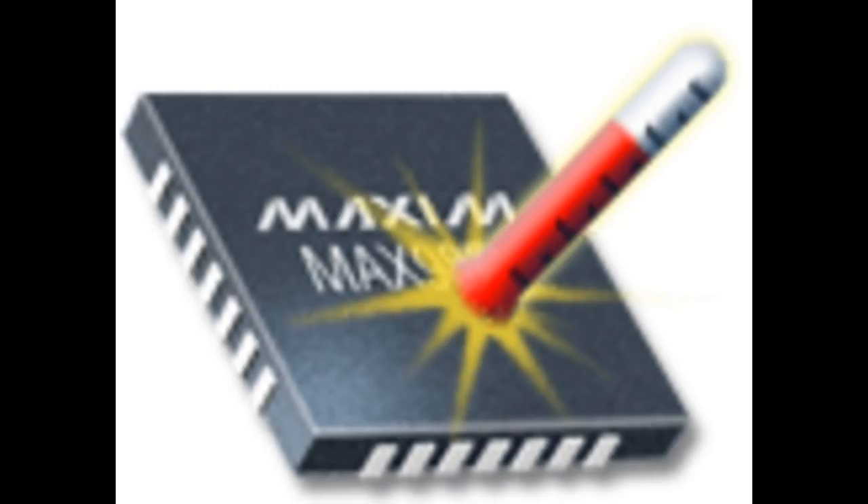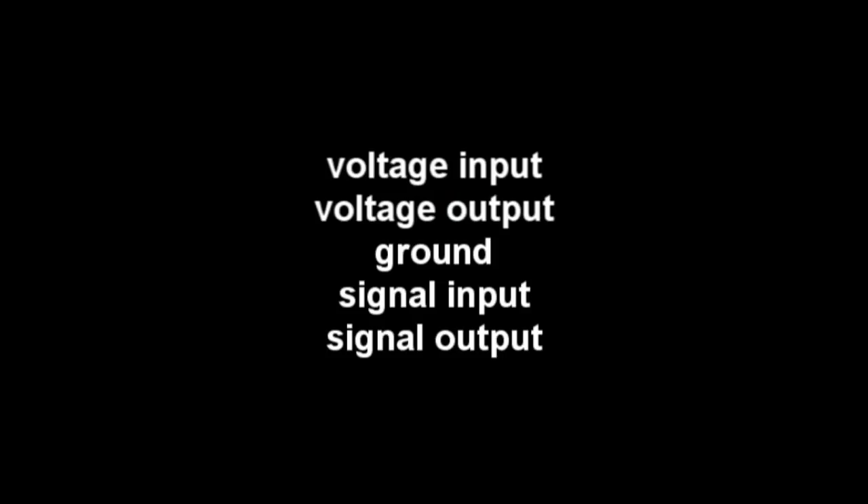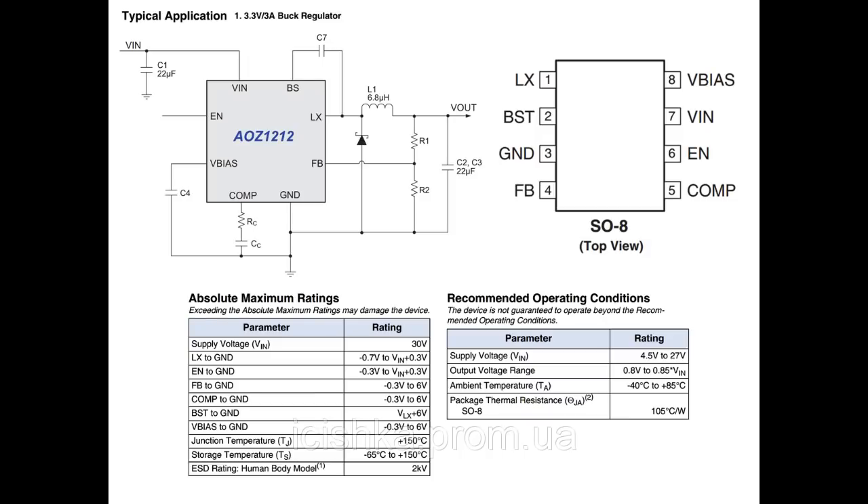You can also check the temperature — if the temperature is too high, that also means the IC is damaged. What is inside an IC? The main things are: voltage input, voltage output, ground, signal input, and signal output. These are the main components for every integrated circuit.